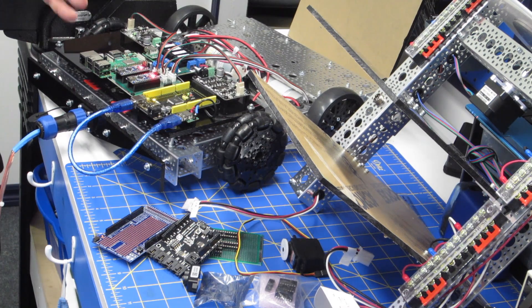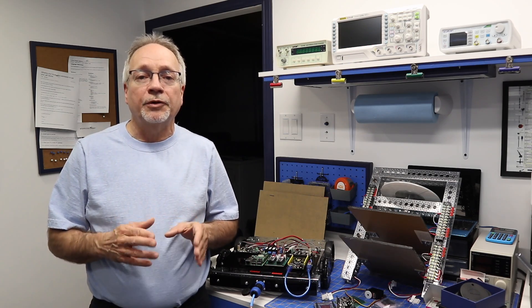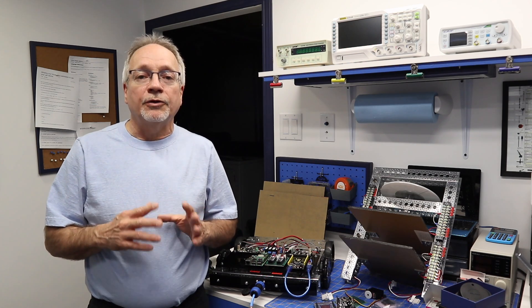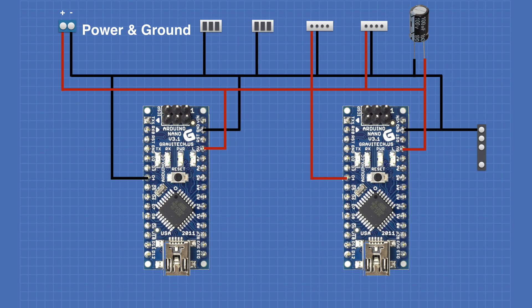I haven't done a lot in terms of programming the controller, but I have done some wiring and I'm going to show you that. I also want to start by talking about a mistake I made in the last episode. I showed you the wiring of the motor controller with the two Arduino Nanos, and I had the VCC going to the wrong place — I had it going to the VIN pin, pin 30 on the Nanos. That is incorrect. It should be going to the 5-volt pin, which is pin 27 on the Nanos.